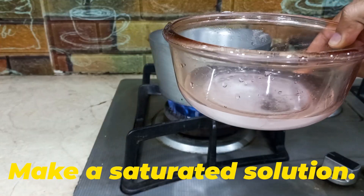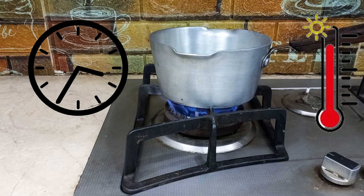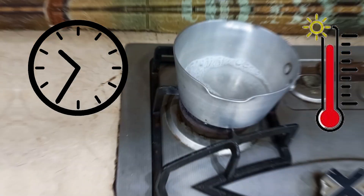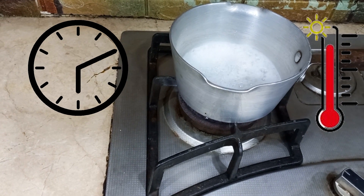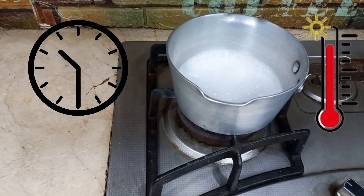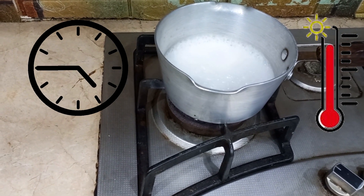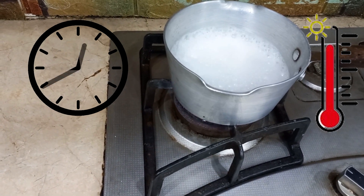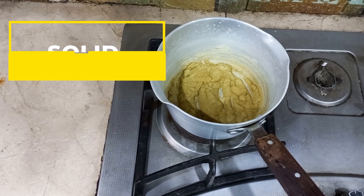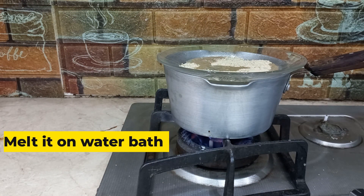Make a saturated solution and heat the solution. After heating, we get solid sodium acetate. Melt it on a water bath after adding some water into it.